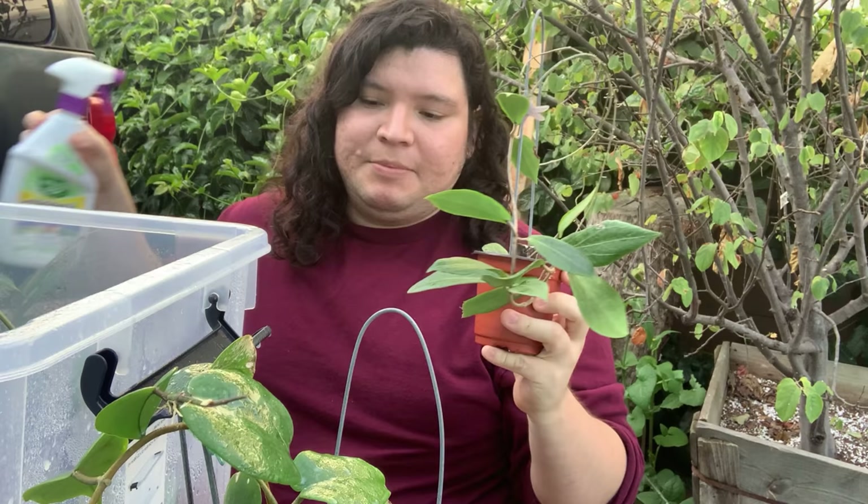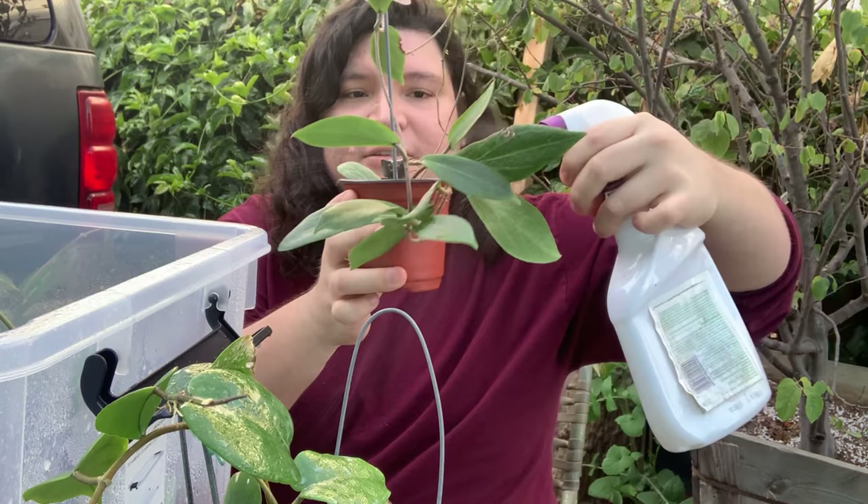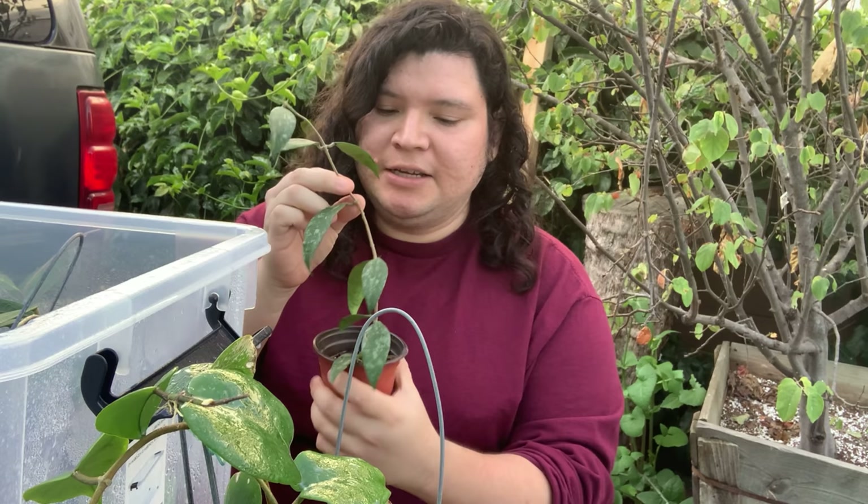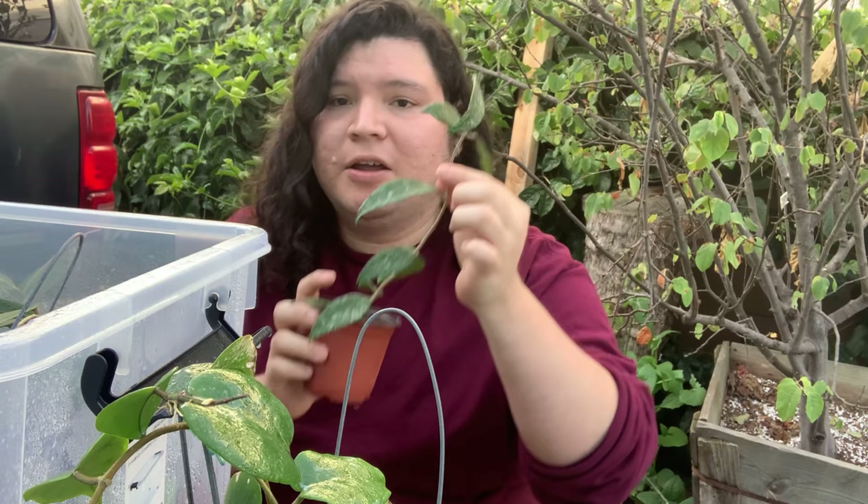I'm a little sad because usually when you put fungicide on your plants, it kind of deforms or kills the flowers where they have blooms. But honestly, this is the best tip I have to kill thrips without going after them one by one.